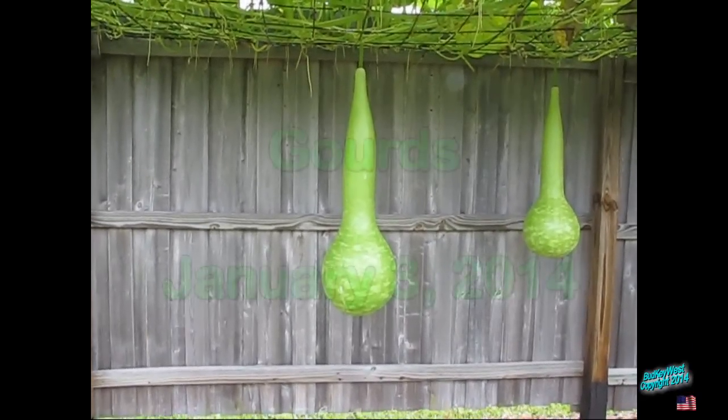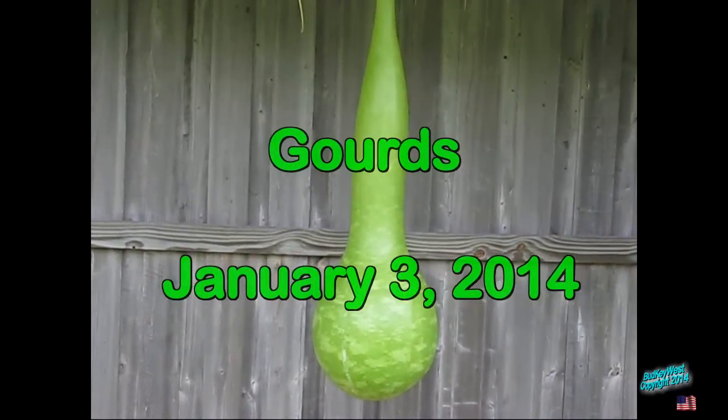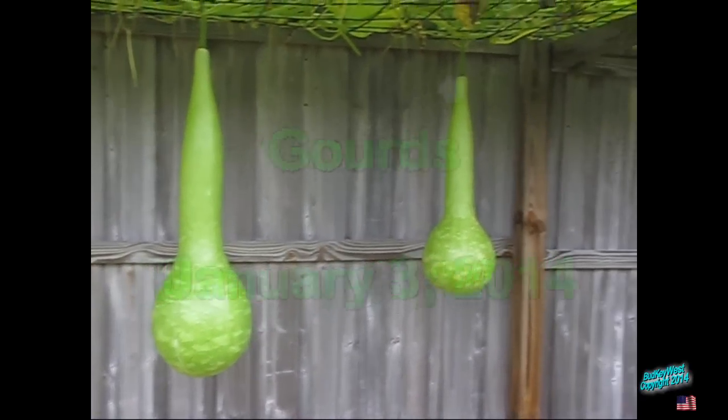Water bottles — these are called Agua one, Mexican water bottles. Man, they're huge. That thing weighs... you tried lifting that? No.